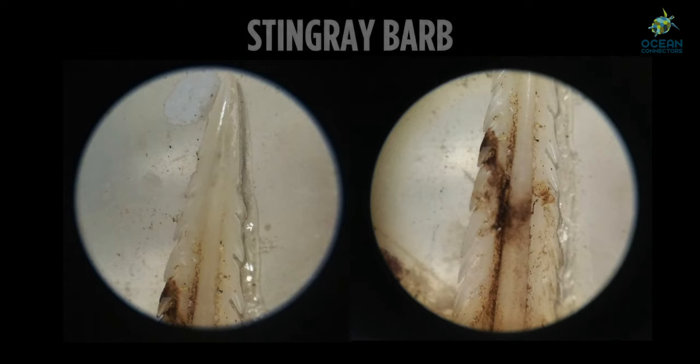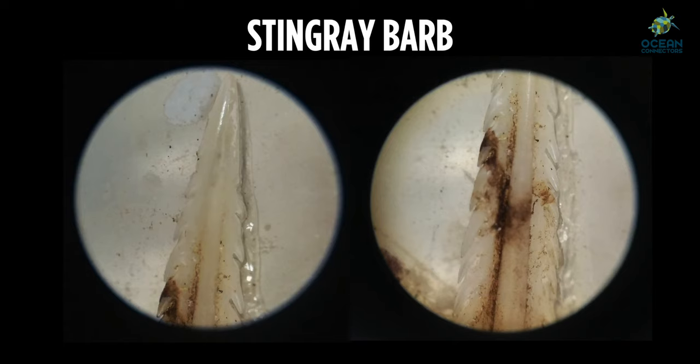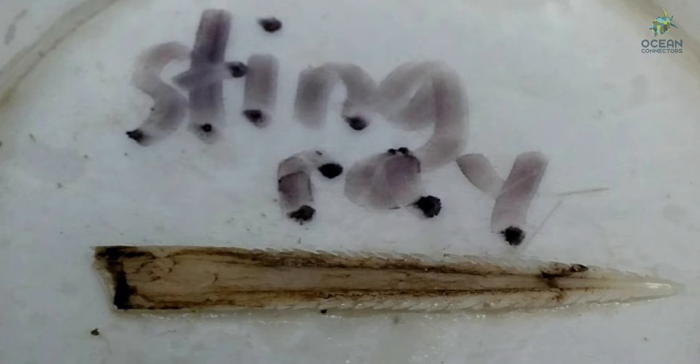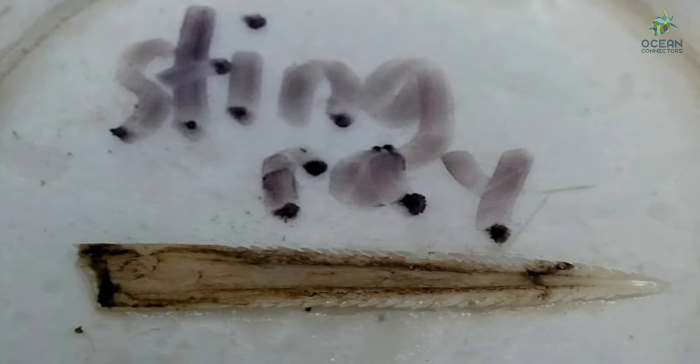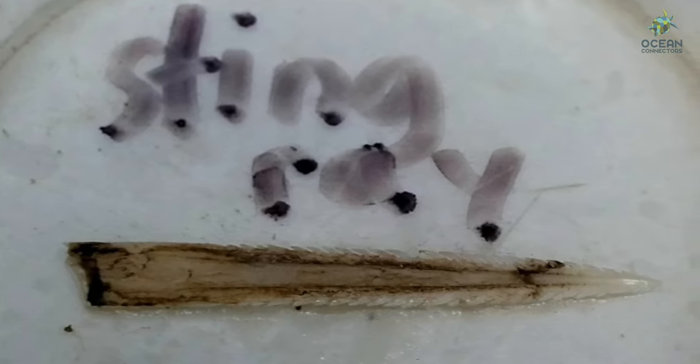Next we see a stingray barb. Look at those small hook-like shapes — can you imagine that going in you? Ouch, that would hurt! This one is sterilized, so it doesn't have any venom in it, so don't worry.